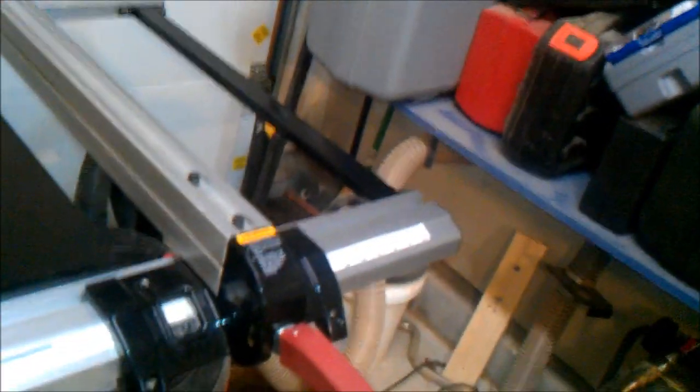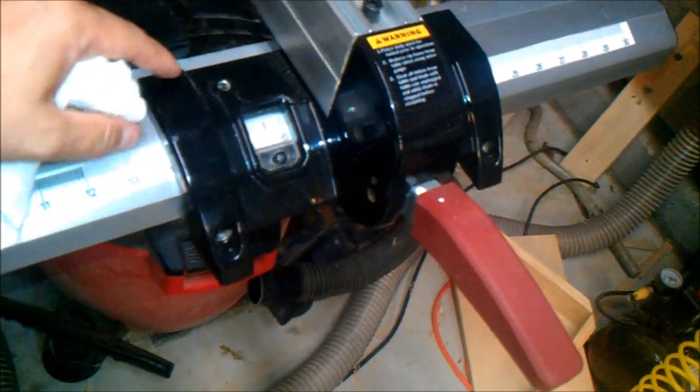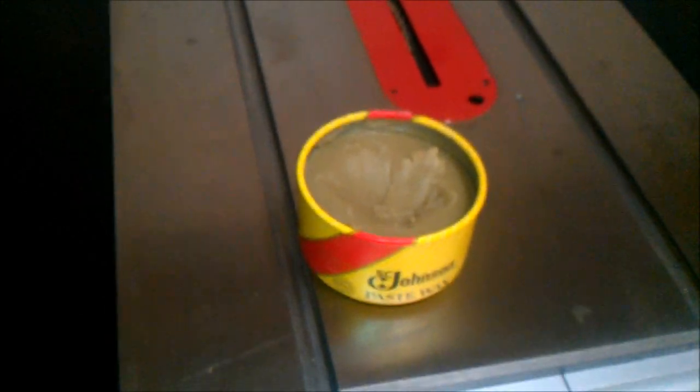I wax the entire top of my table saw including the rip fence, and also any part where the wood is going to come in contact. This little area right here — I didn't think to do it the first couple times — but your board actually slides right across the top of that, so make sure you get that as well. There is a sheen or film that's now just on the table saw.